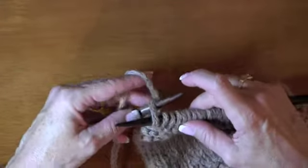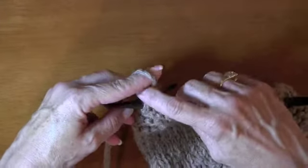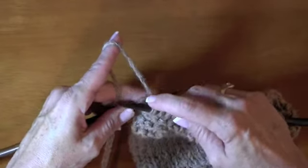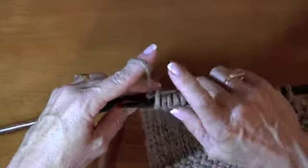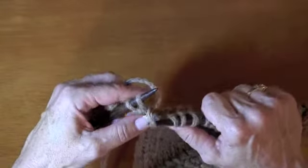So what I'm going to do is put my needle in the back of the stitch, and I'm going to bring the working yarn over in just the same direction it would be if I was purling. So you're not twisting anything. Go into the stitch. I'm going to wrap it around. It kind of requires your fingers to be retrained just a touch.